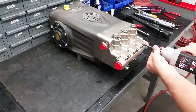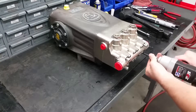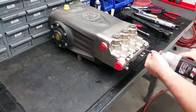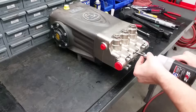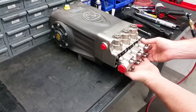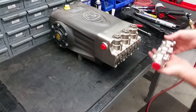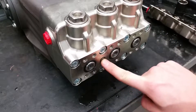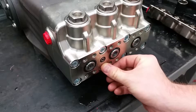To access the inlet valves, pistons, seals, and their guides, start by removing the 12 head bolts with a 6mm Allen socket. Taking off these bolts will allow you to remove the inlet manifold. Watch out for the small O-ring that could fall out during servicing — without it, your pump will end up leaking.